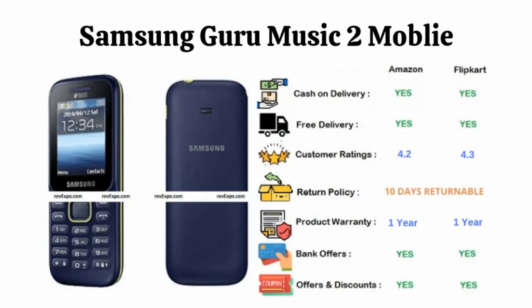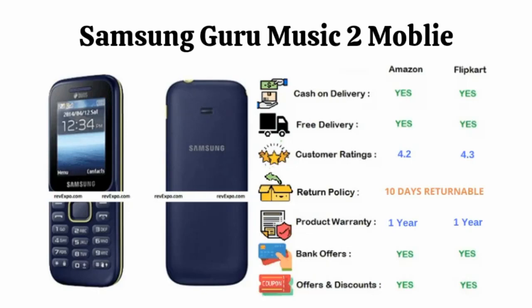Samsung Guru Music 2: This phone is one of the best Samsung keypad mobiles out there. You can expand its memory using an SD card — it supports up to 16GB external memory. It also has an MP3 player and supports 2 SIM cards at a time. This device has 1 year warranty and is available on Amazon as well as Flipkart, rated 4.2 on Amazon and 4.3 on Flipkart.